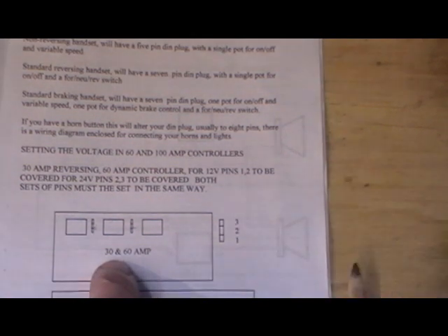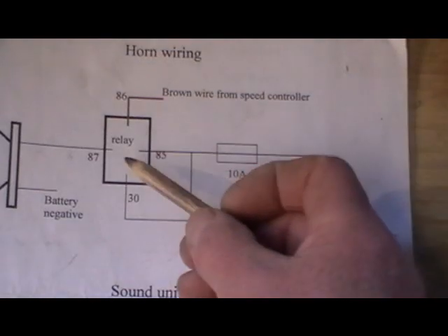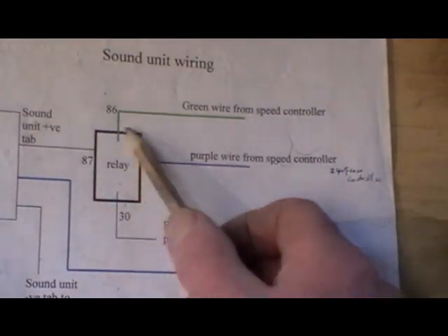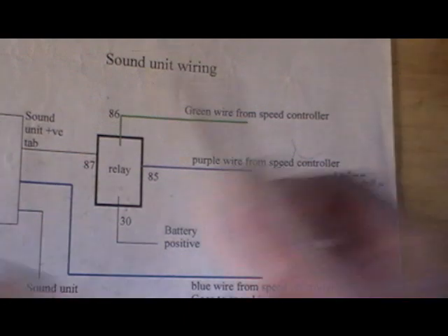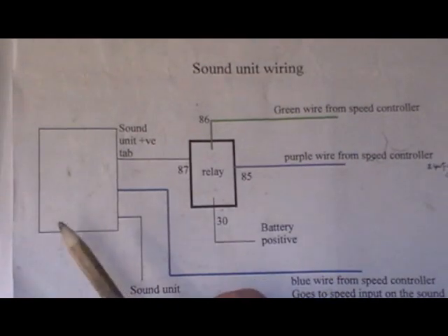The only other thing I need to do is change my relays, because I'm currently running 12 volt relays. My horn relay and my sound card relay both need to be changed from 12 volt to 24 volt. That's straightforward — they just pull off and push back on. Once I get my relays fitted, the sound card can actually run on either 12 or 24 volt so I don't have to do anything to that.